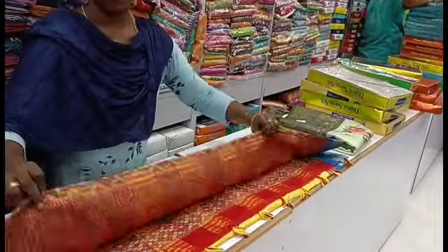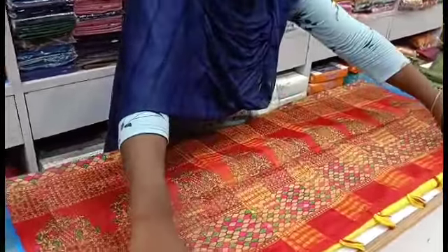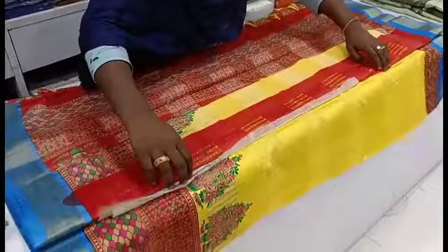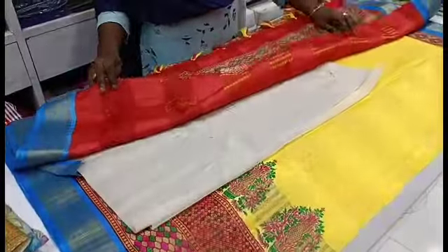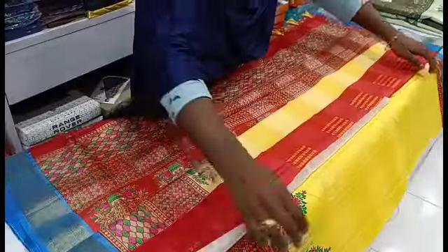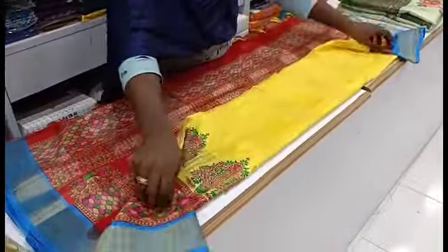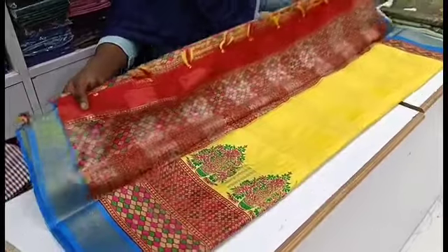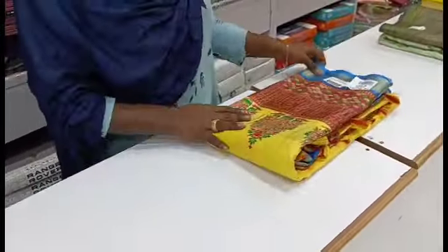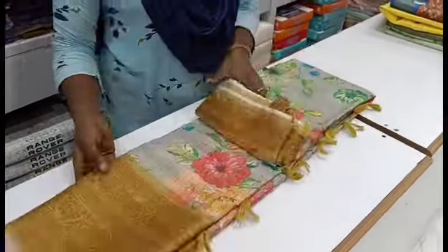We have a yellow background saree. This one is red with a red blouse. We have a contrast in blue — the blue makes it look different. There is also a blue border design. We have a yellow background with a triple color combination. This is a very trendy collection with a red blouse.